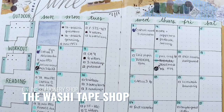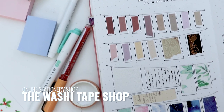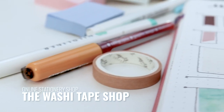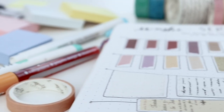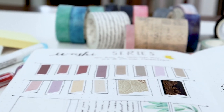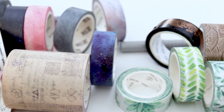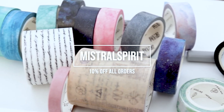Today's video is sponsored by the Washi Tape Shop, a stationery brand based out of my hometown in Toronto. They have some of the most modern and classy tapes that I've ever seen, and I've been lucky enough to be working with them for over two years now. I'm always delighted to hear about the new designs that they release, and recently they've even begun offering free worldwide shipping on all their orders.